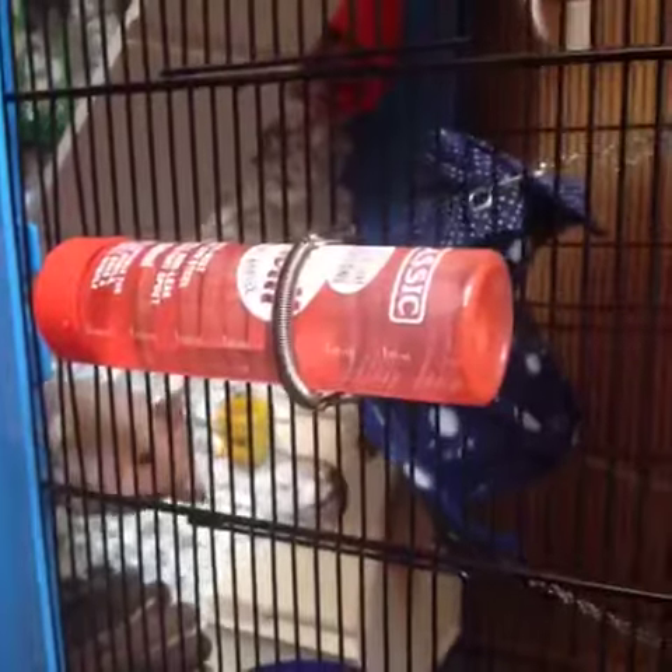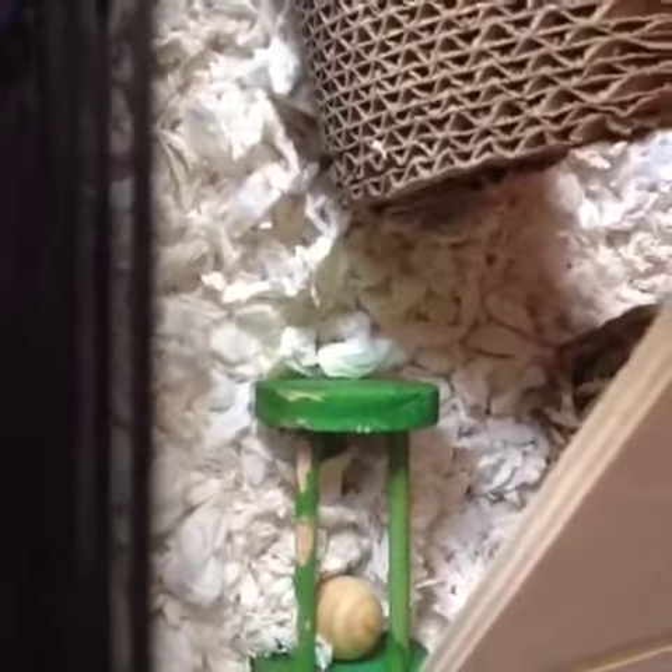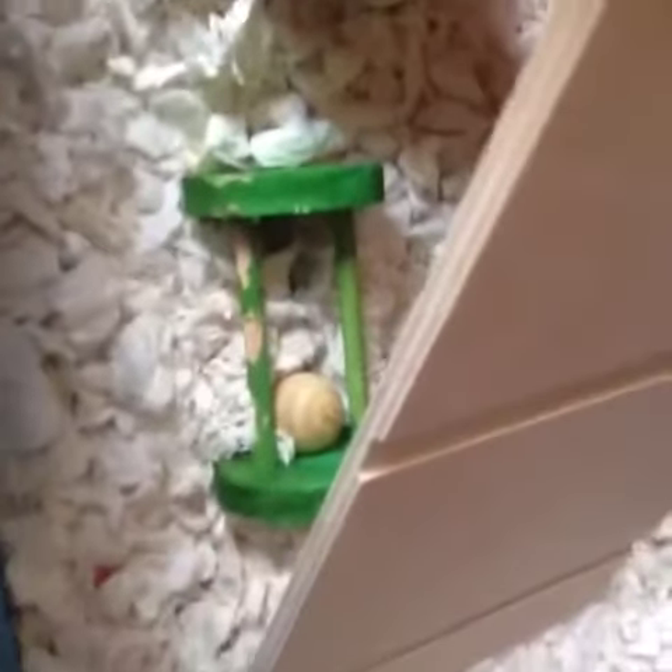On the outside of the cage we have the classic water bottle. The substrate we are using is Fitch. We have a cardboard corrugated tunnel and a little wrapped roll or two.